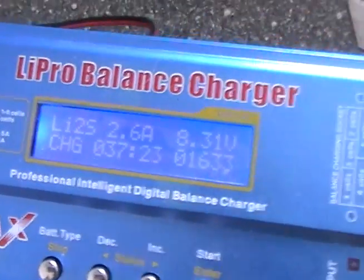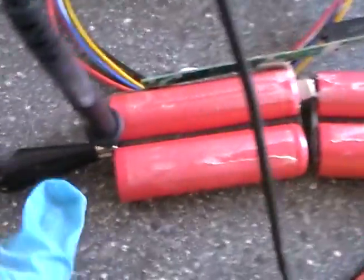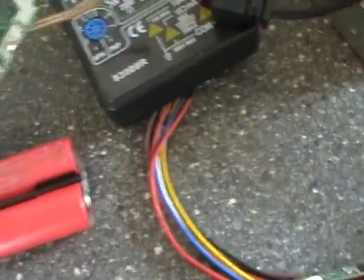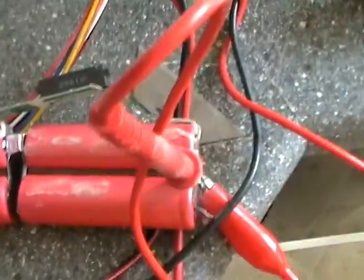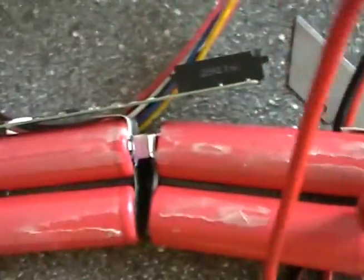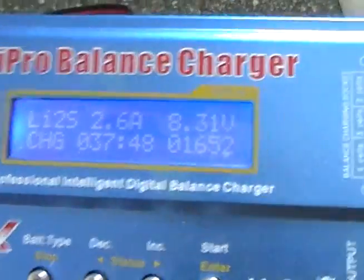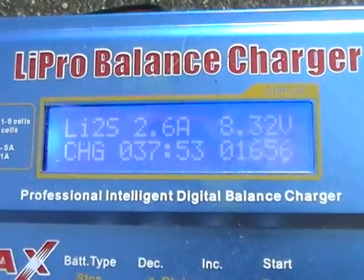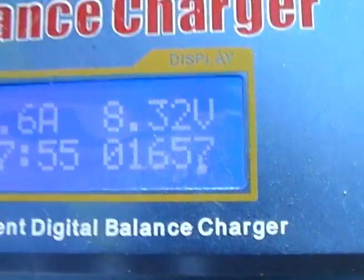Hey guys, it's another quick video about the batteries I've got on charge here. I've taken two cells off from a different pack, so I'm charging four cells. It's not the best way to do it — the very best way is to take them all apart and charge one at a time. They started off at approximately 7V, so you can see there's a fair bit of juice going in.